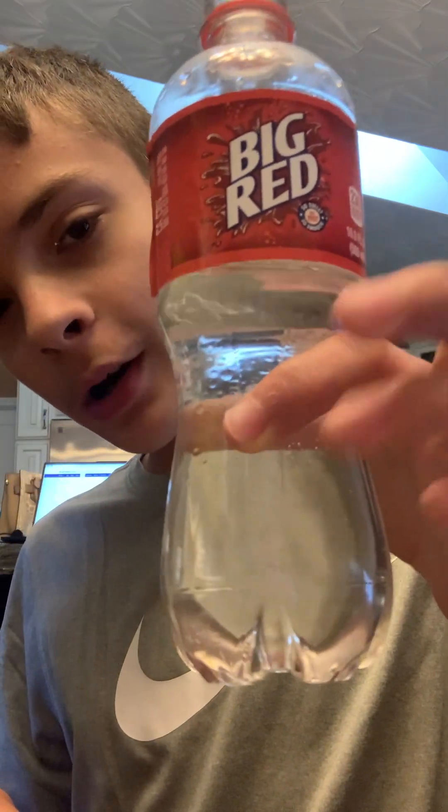Hey guys, today I have something new — a science experiment I want to do with you all. This is for science purposes only, please do not do this if your parents don't let you, but I got permission. So today we're going to be adding two drops of every single food coloring I have to see what color it makes. I have this bottle of water right here.